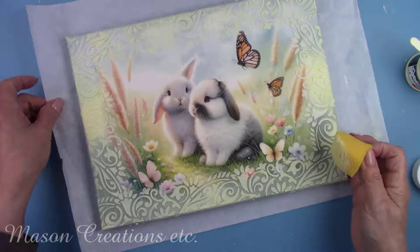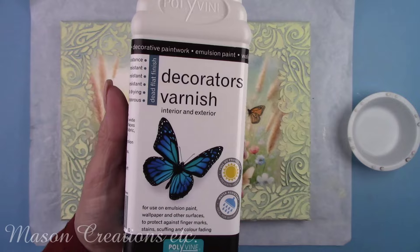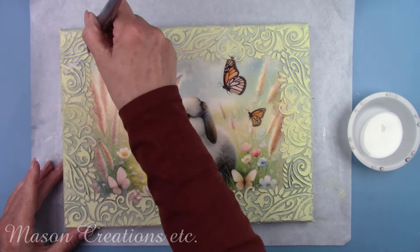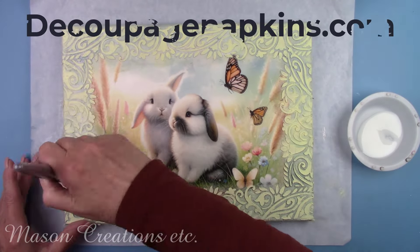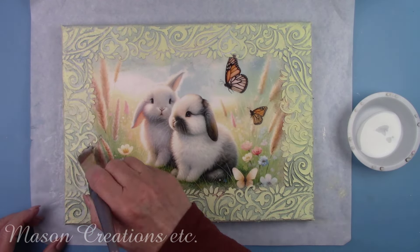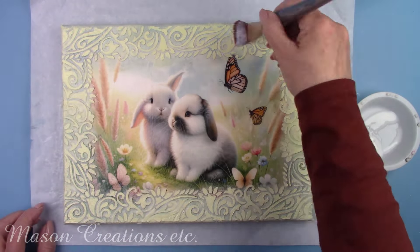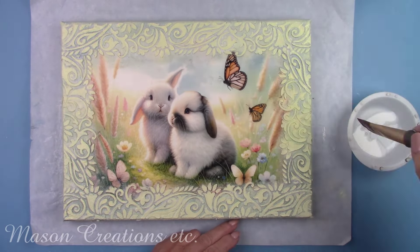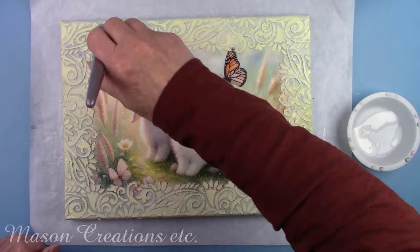I let the paint dry for about 30 minutes. I'm adding some Polyvine Decorators Varnish in a dead flat finish. You may be able to find this on Amazon, but it's about 40% higher in cost — my friends at DecoupageNapkins.com have the best price and tons of it in stock. I'm only going to add shine to a few little areas in a few minutes, but right now I'm going to paint the entire canvas with the flat varnish and let it dry for about 30 minutes.